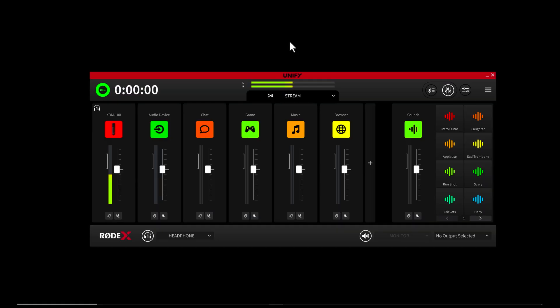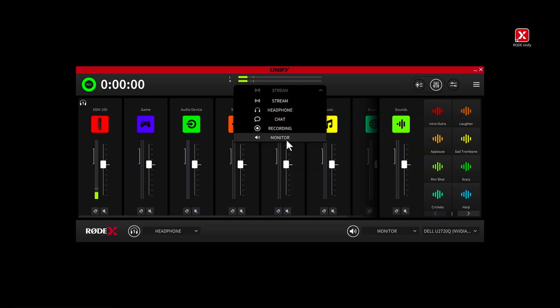This includes routing all of your sound sources — like your mic audio, game audio, chat, music and browser audio — into a single virtual mixer so that you can independently control the level of each from a single app. It also allows you to have multiple independent output mixes so you can create the perfect audio mix depending on the output.